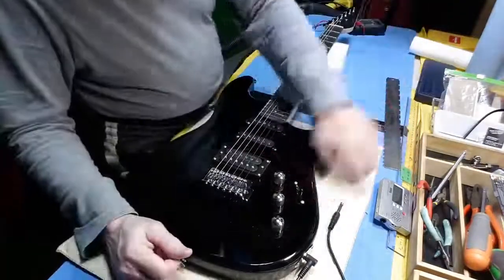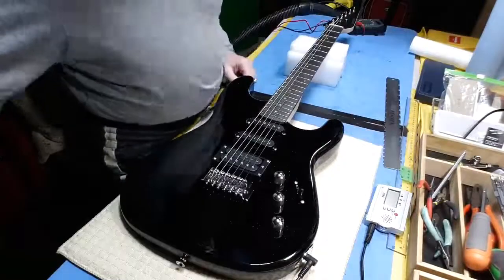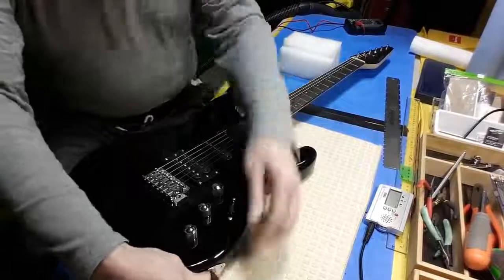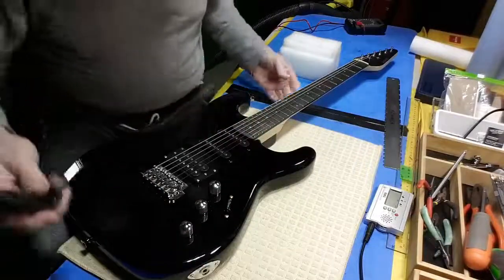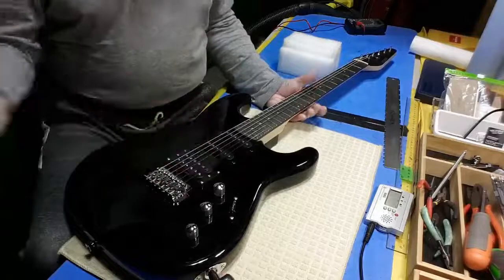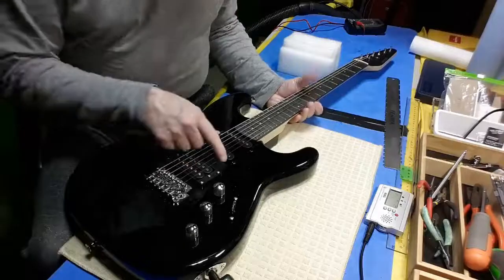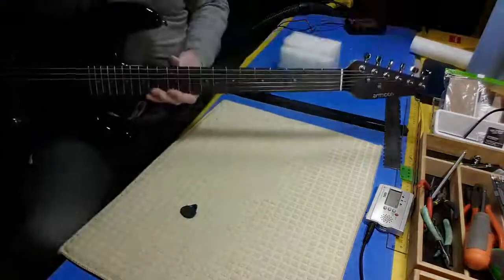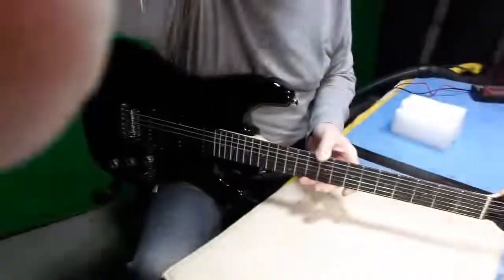Got it tuned up. Acoustically, it has a nice sound — some guitars sound dead and some sound almost semi-hollow. This one sounds pretty good acoustically.